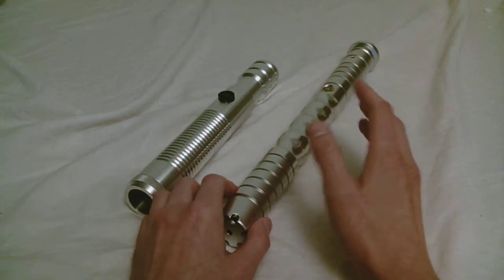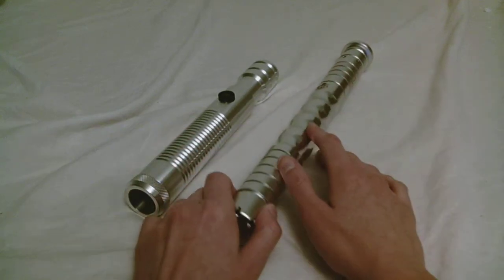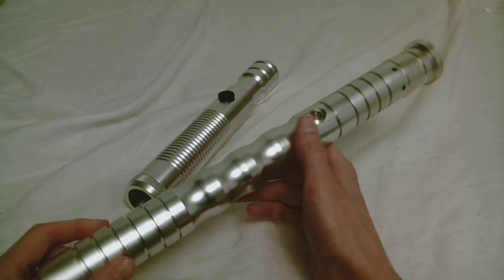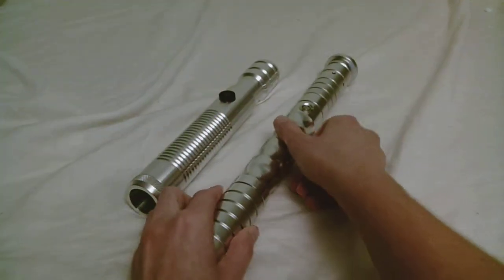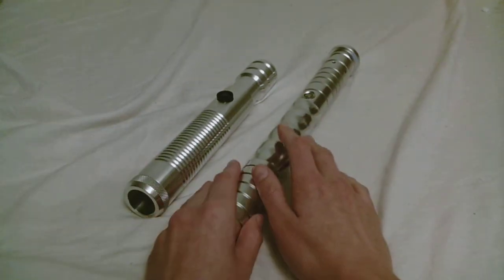Now some sabers will have multiple sound fonts on them. Like this Hidron V4 has three sound fonts on there, and some of them can be quite different.